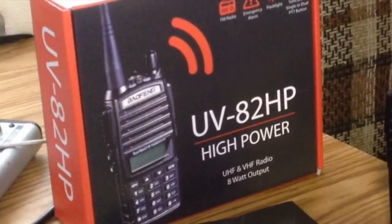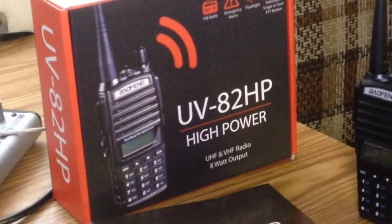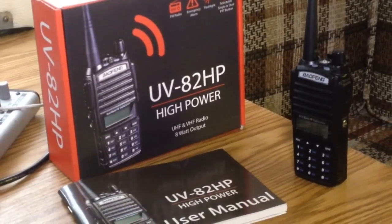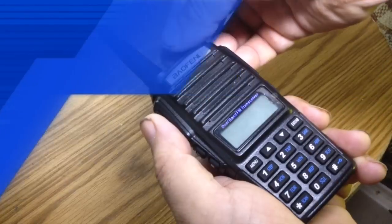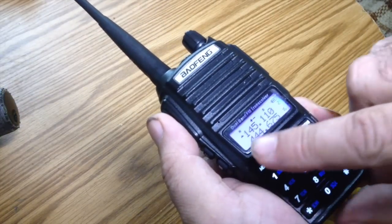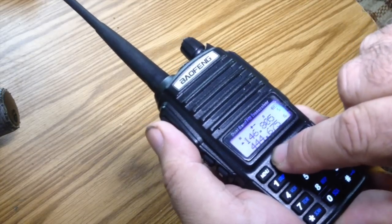The box came packed with the radio, a 2800 mAh lithium-ion battery, a high-gain antenna, desk charger with a wall wart, an optional belt clip, optional wrist strap, and a dual push-to-talk earpiece. It's identical to the Baofeng workhorse, the UV-82, with the big difference being three power settings, with eight watts the advertised maximum power output.